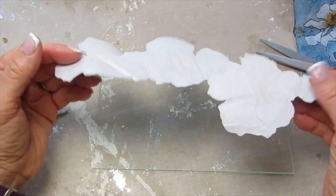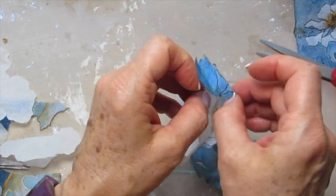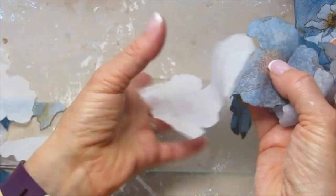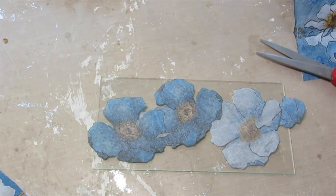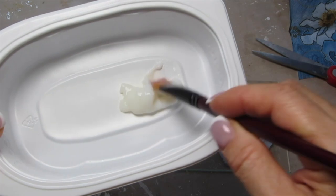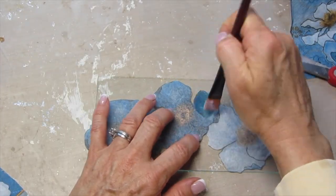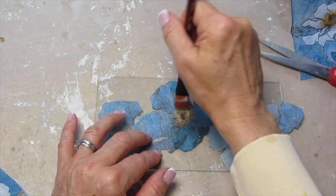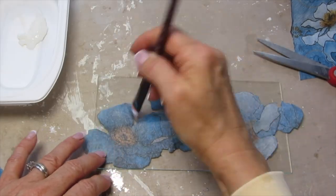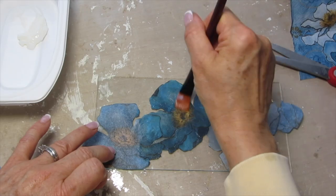I'm doing a reverse decoupage, so I flipped the images over to face outward, removed the backing so it's just the top layer that will be showing through the front, and I decoupaged these down using a napkin decoupage glue. I'll have these products all on my website. If you click on the link below, it will take you to my website. I can't always find the exact napkins because they sell out rather quickly.